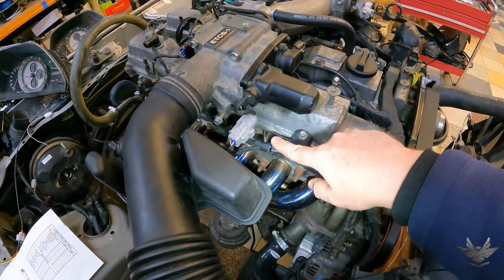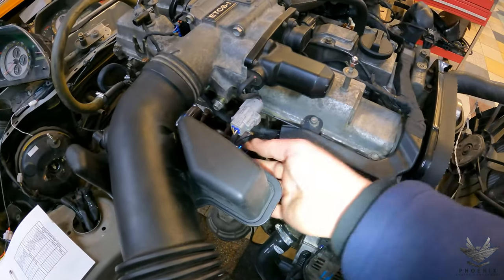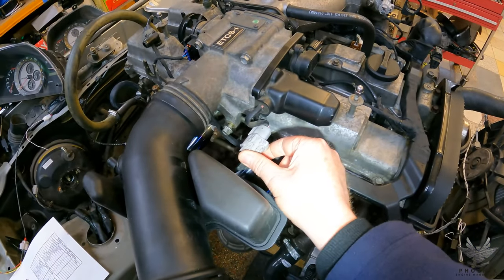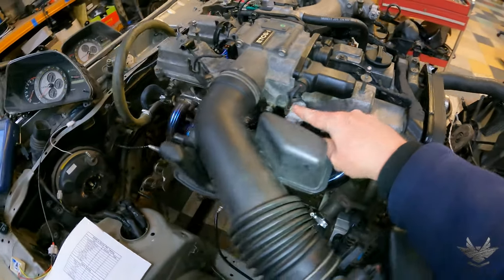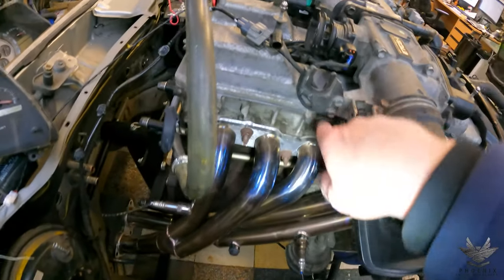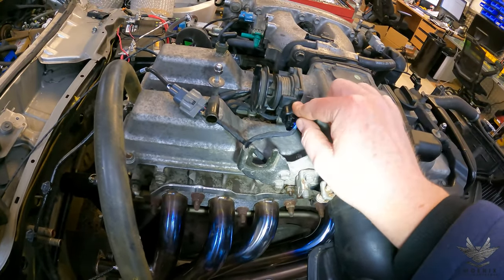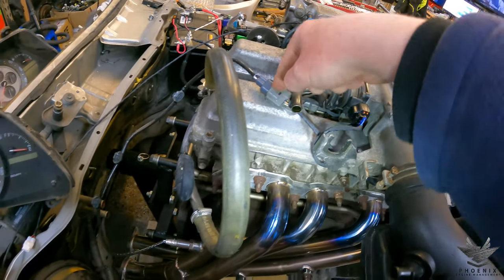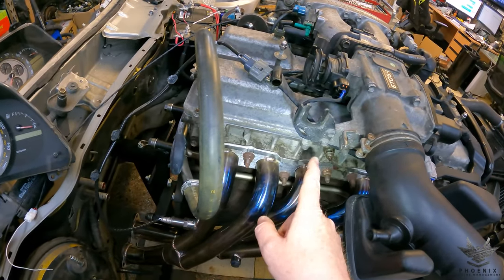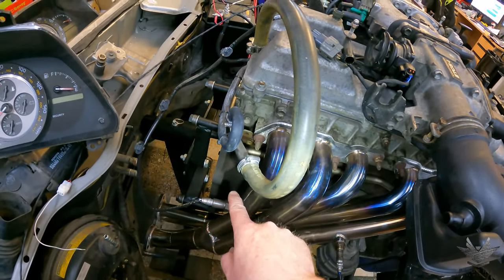Coming down along here, we break out at this section. First thing that pops out is your drive-by-wire motor plug — that's where your drive-by-wire motor and throttle clutch support plug in. Coming further along, it breaks out underneath for your accelerator pedal position sensor. Then a little bit further along you've got your lambda sensor — bank two, sensor one.